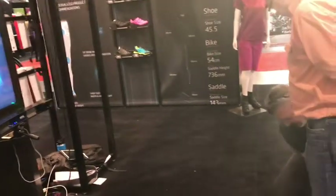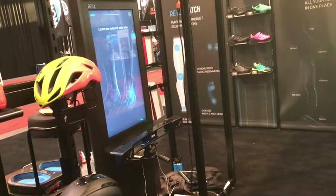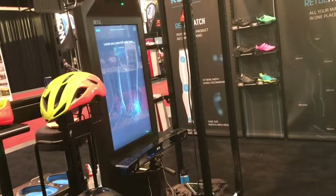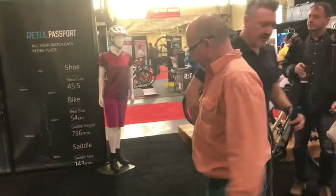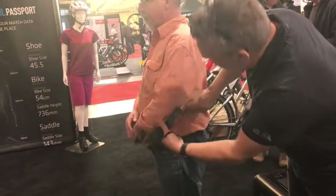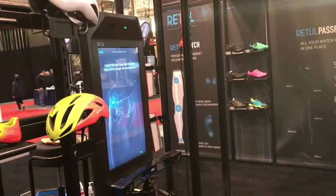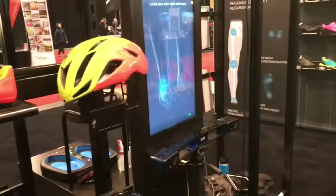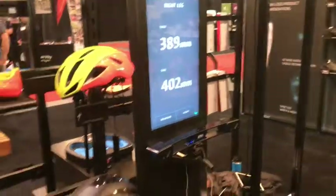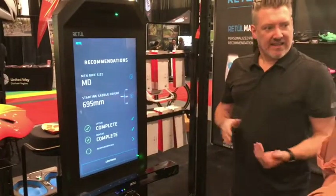I'm now taking the measurement of your kneecap, and then I'm going to go down to the outside of your ankle. Now we're going to do the other side — top of your pelvis. With those three points on both legs, the data we've collected is sent over to Retool.